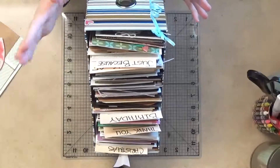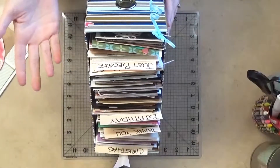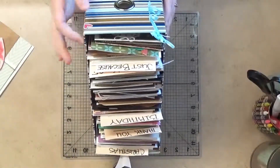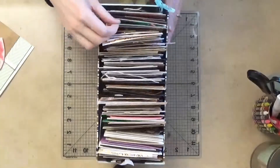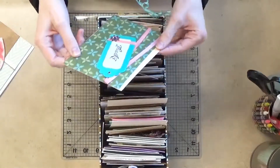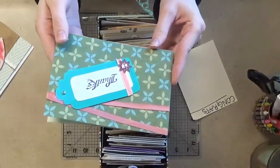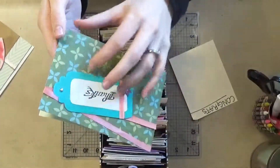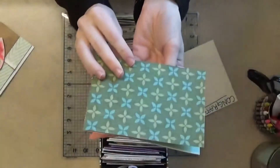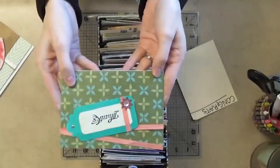I have a lot of cards in here from when I first started, so some of them are pretty bad. This is like the first card I ever made when I got into card making — it's pretty plain, as you can see. But everyone starts somewhere. I think I've just been keeping it for the sentimental value.